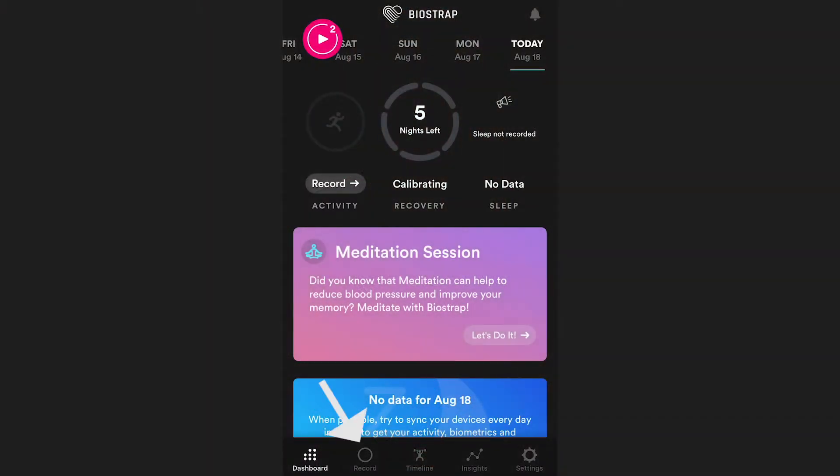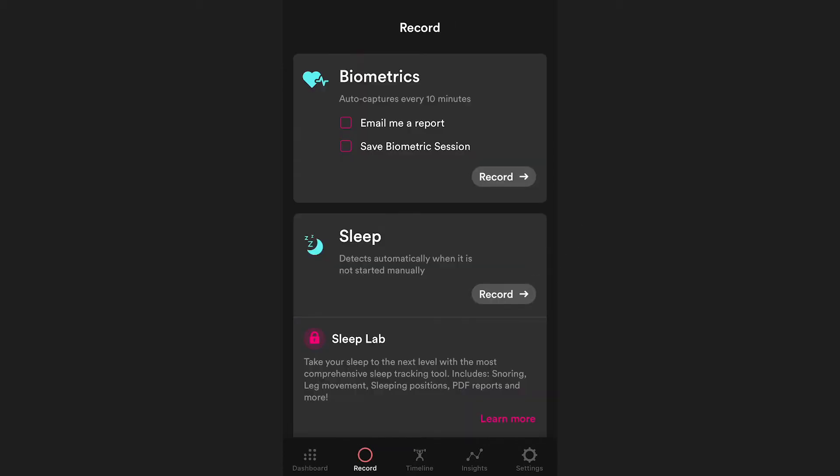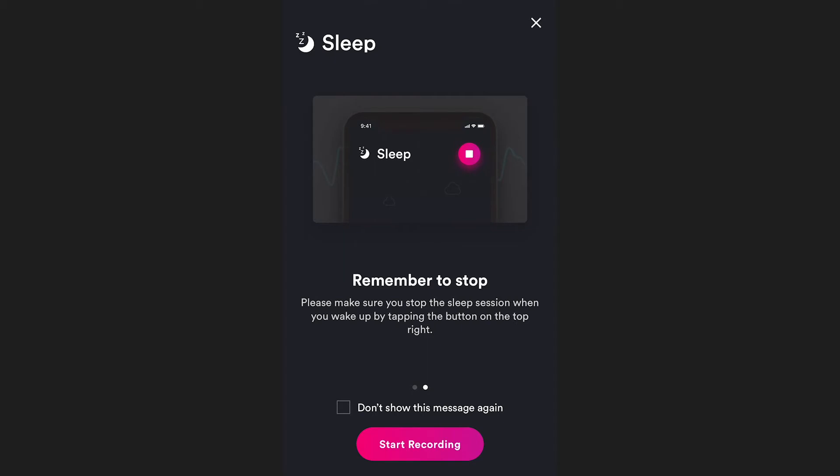Simply select Record at the bottom of the main dashboard, then select Record Sleep. Then, when you wake up, open your BioStrap app, tap on Record at the bottom, and tap the Stop button at the top right corner.